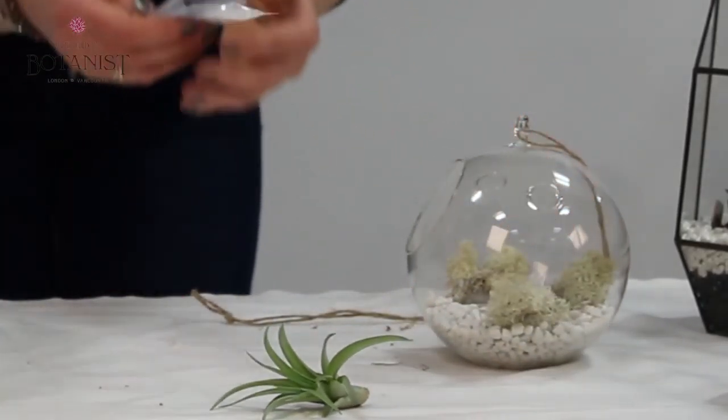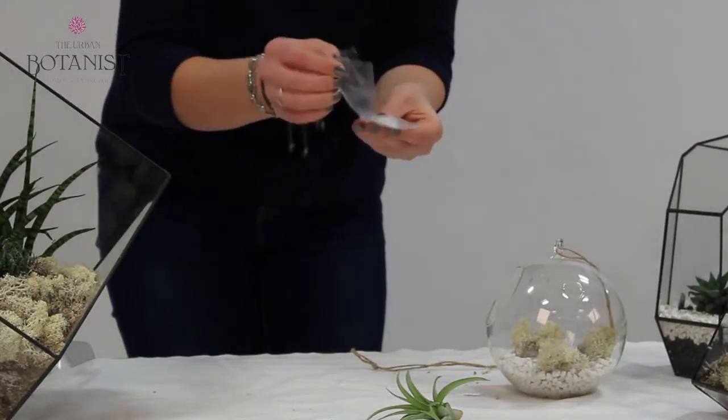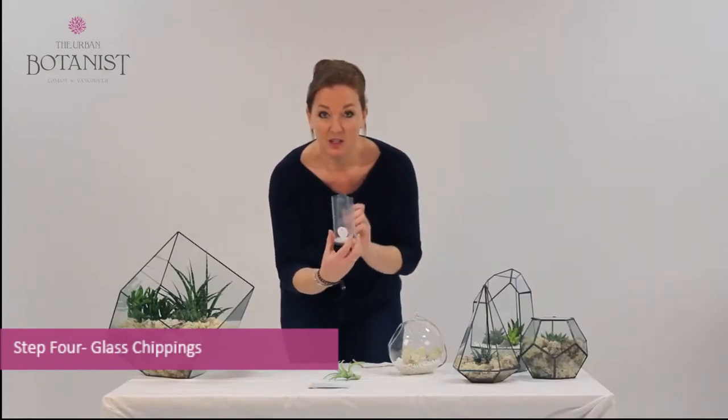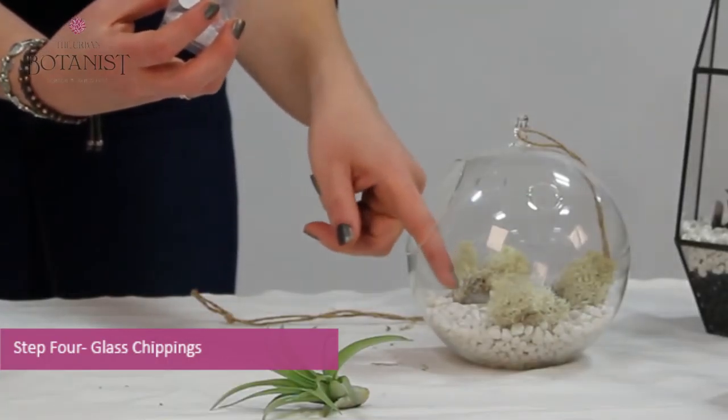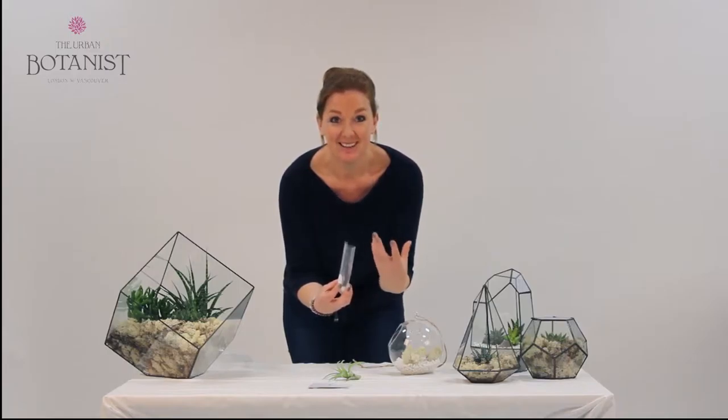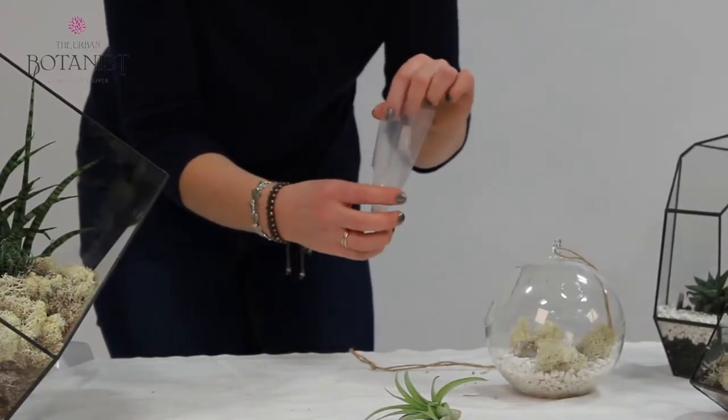What we do for the Skyline range — it's just a little feature that we've added — is to actually have some nice little glass chippings that we just literally sprinkle at the entrance of the terrarium. So then when the item is hanging, it catches the light and just gives a little bit of glamour.